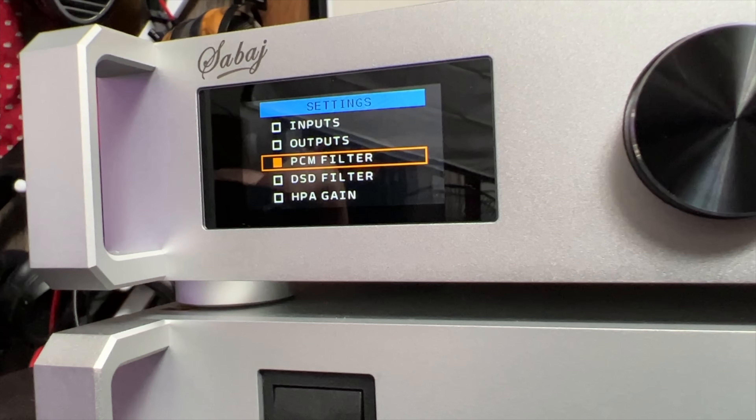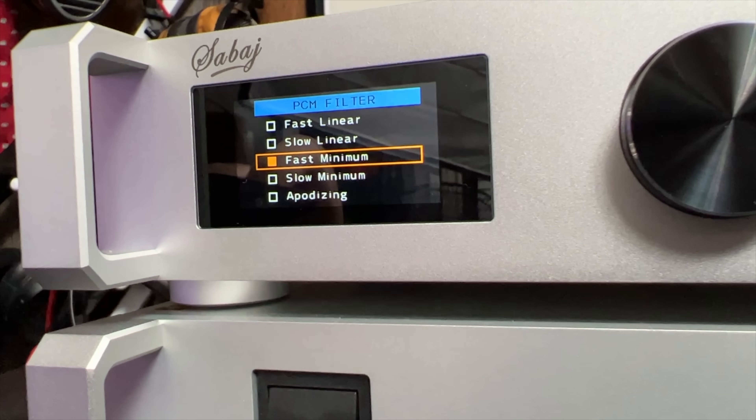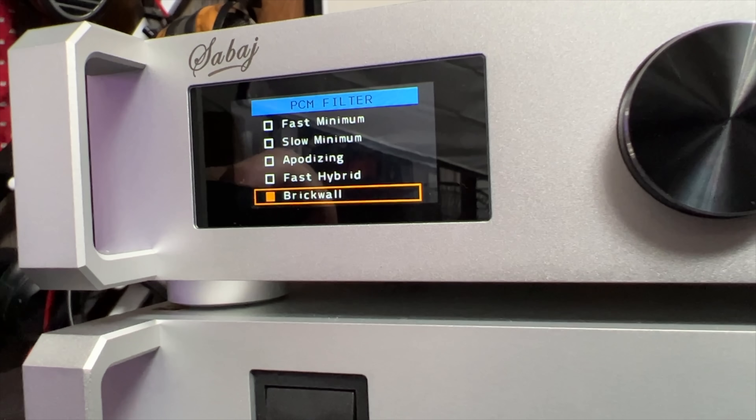Next up, PCM filter. There are a whole bunch to choose from. Do they make a difference? Not really — I've tried multiple and I generally can hardly ever hear a difference between them. You can choose from fast linear, slow linear, fast minimum, slow minimum, apodizing, fast hybrid, and brick wall. Those are all the PCM filters. For the DSD filter, you have a 47K cutoff, 50K, 60K, or 70K.